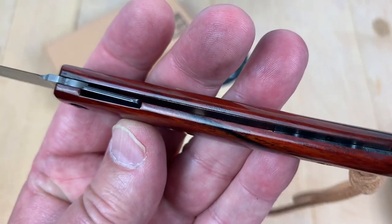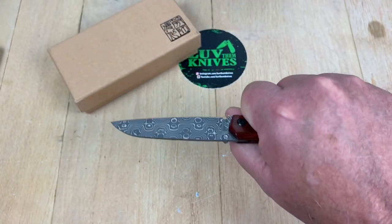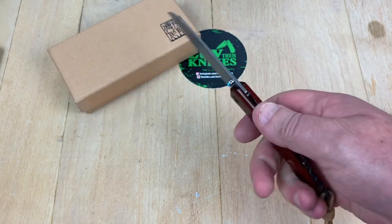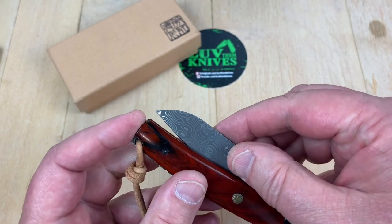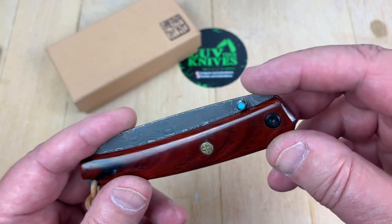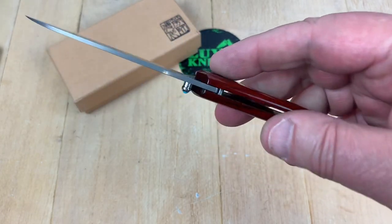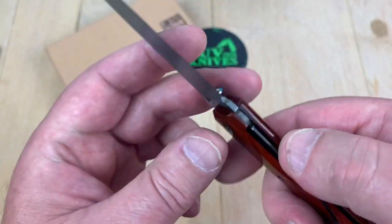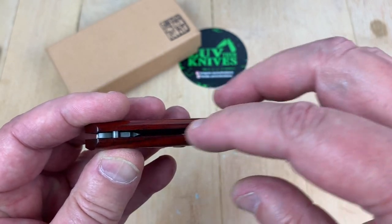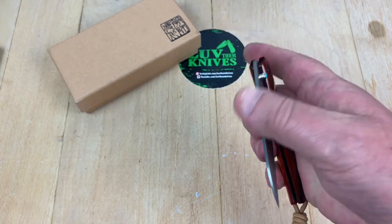It looks like it's got steel liners on both sides nested in there. Ergo is really fine — it's so neutral. You can hold on to it, not a problem. Blade-to-handle length — it's all it needs to be. Design flow is pretty decent. This doesn't really flow into the bolster, but I'm not going to deduct much for that. There's your stop pin. You're not touching the blade here, so no chance of that happening. Amazing that there's a three-and-a-half-inch blade in that short overall length.